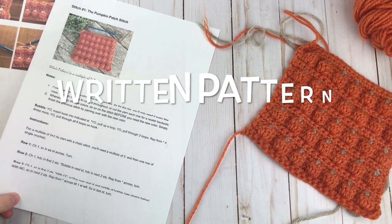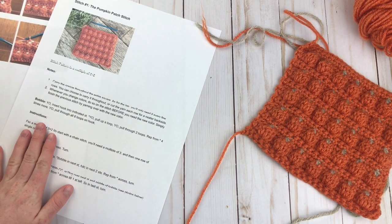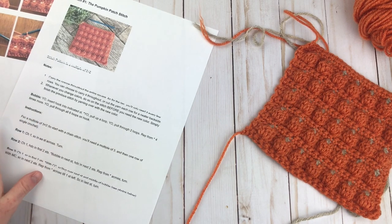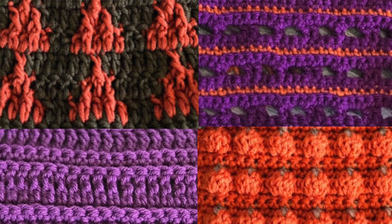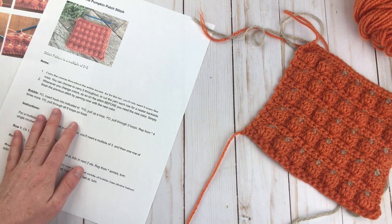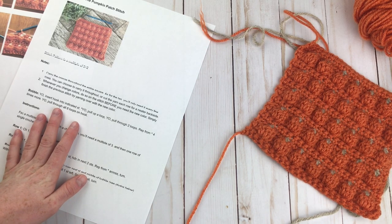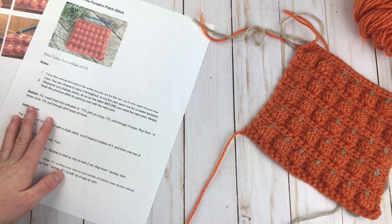As you start making the stitch, you may want the written instructions. These are available for free on my blog, as well as in an ad-free PDF with some bonus fall-themed stitch patterns. I will put the link to both of those things down in the description box, so you can choose to either just view it free on the blog or print it out with some other stitches as well.